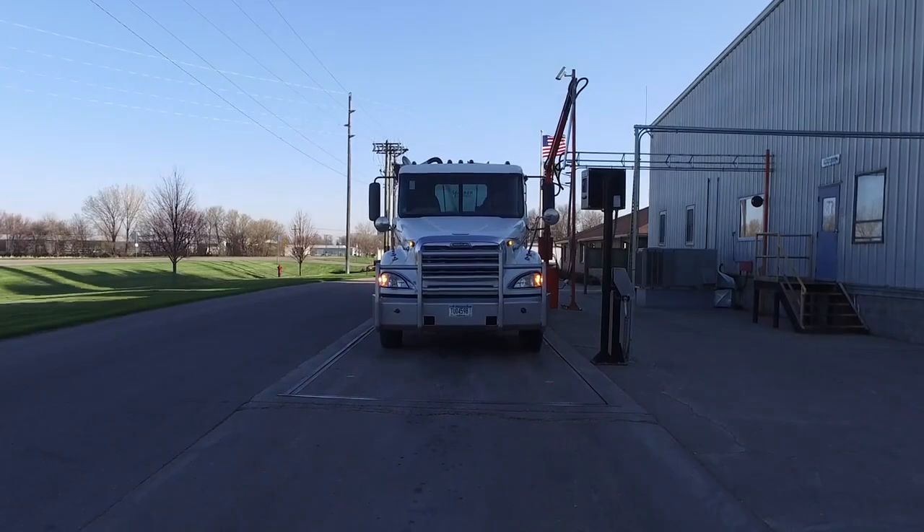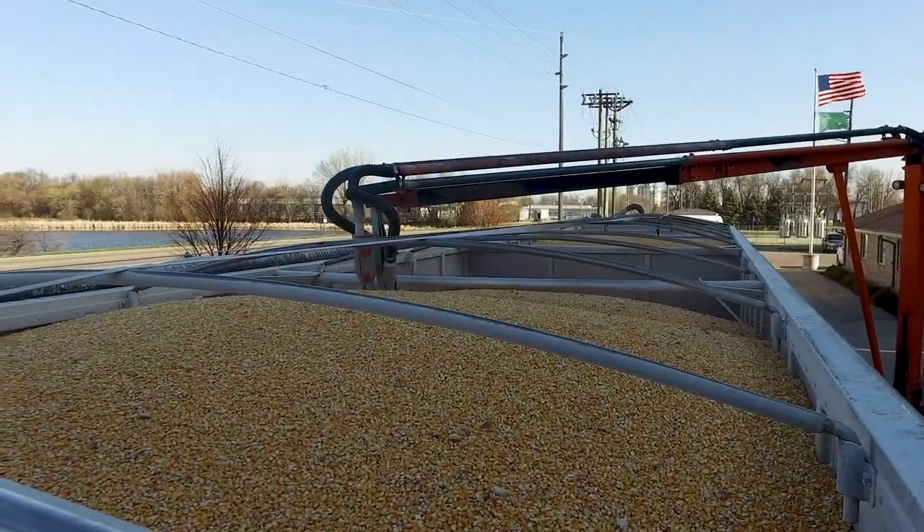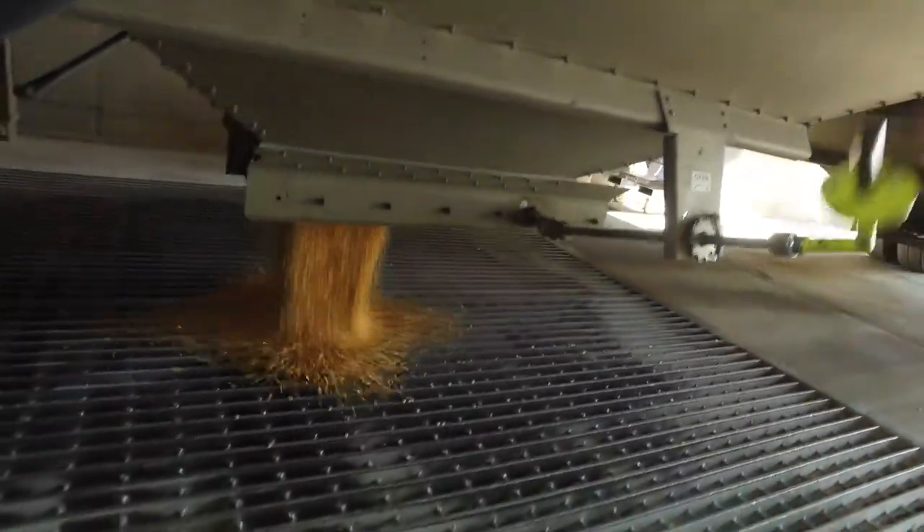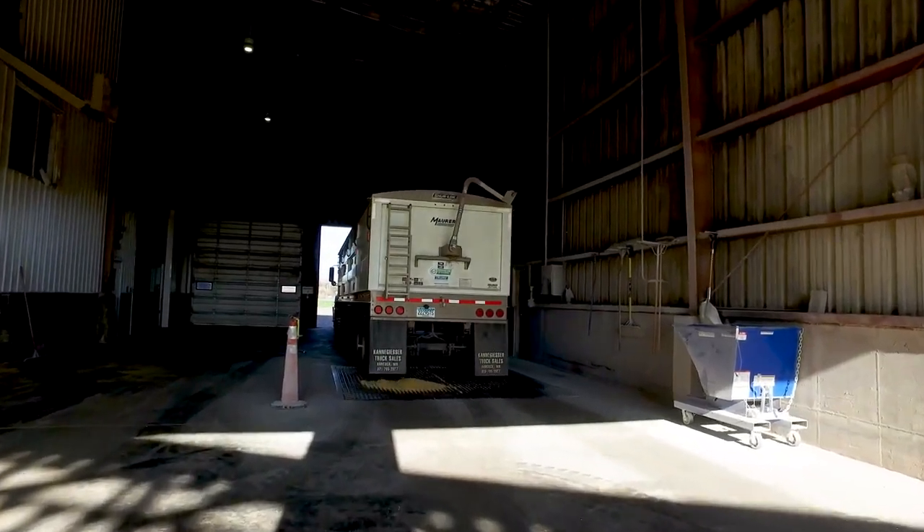There, the truck is weighed and the corn's moisture is tested. The corn is then dropped into grain pits and the farmer is set on their way to load up their next trailer. This process leaves the bin empty and ready for the next season ahead.